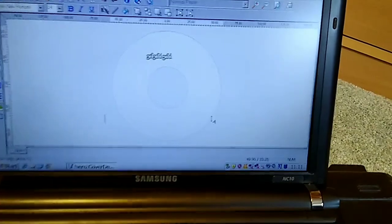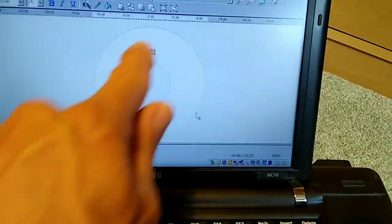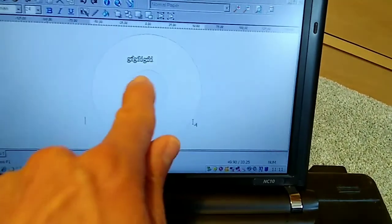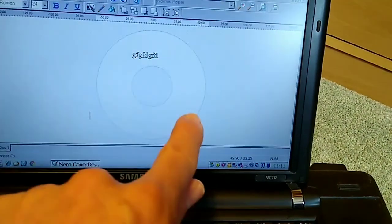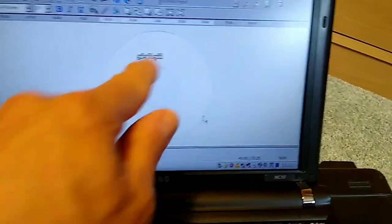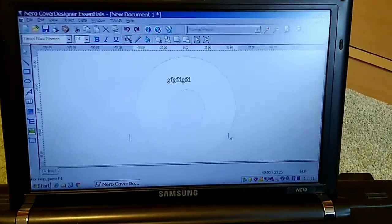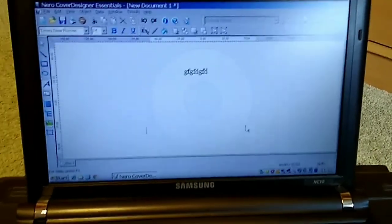It prints the label in the same way as it reads the CD — in concentric rings. So if you have your text going around an arc that follows the diameter of the disc, only on a small area, it will only have to print that small area and won't take very long. If you have all-over artwork, it will take a long time.